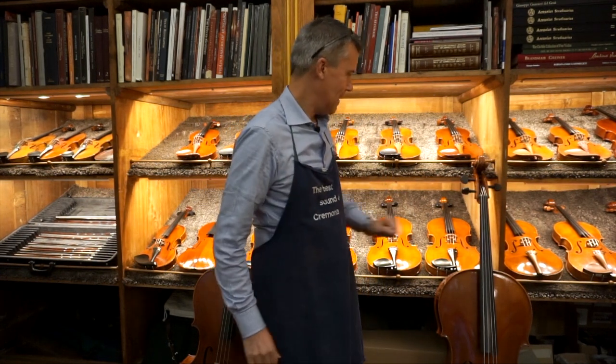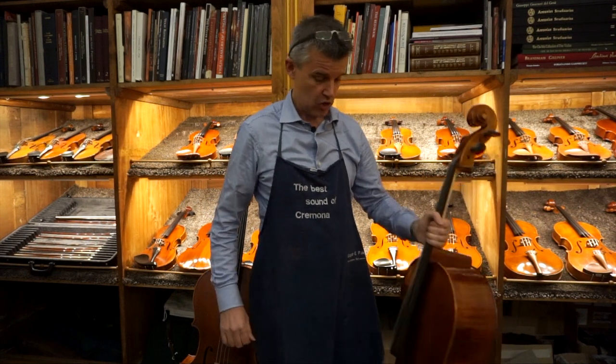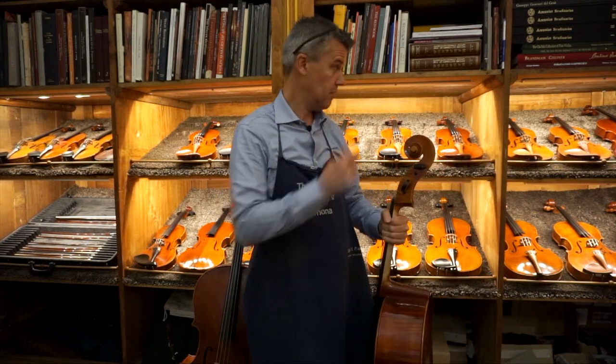Hello, hello, back again. Here we are in Cremona in my workshop — my violin workshop, cello workshop, double bass workshop, viola workshop.